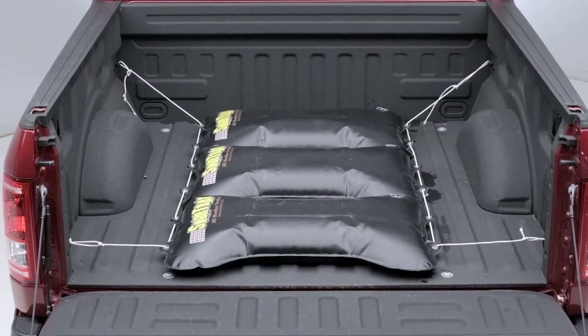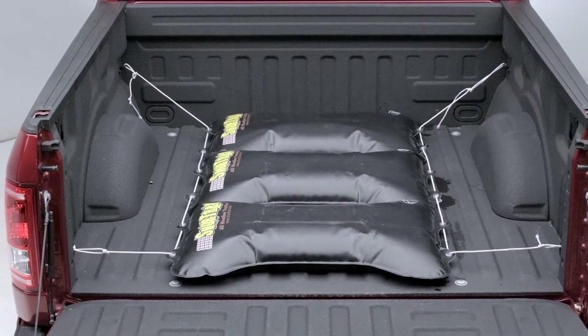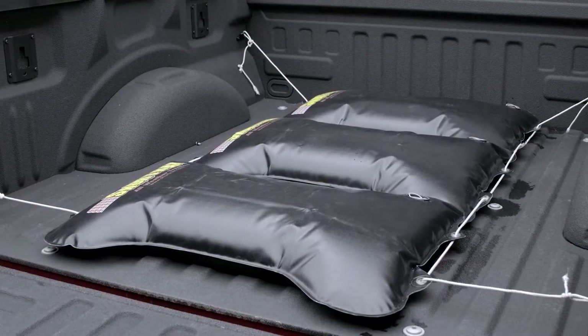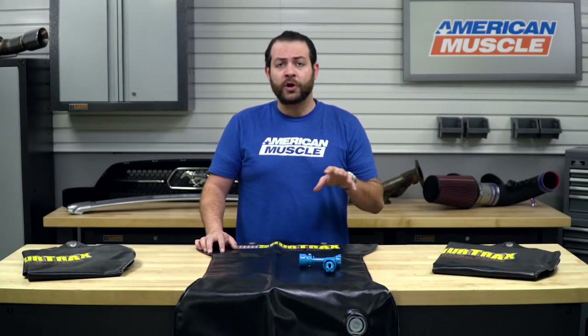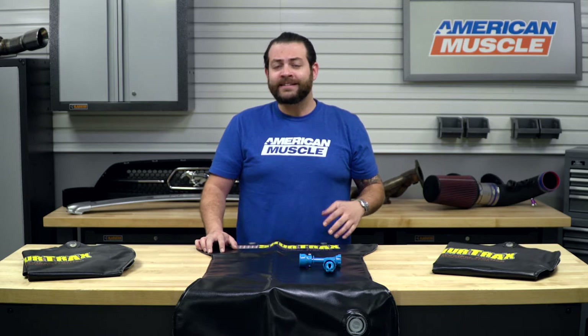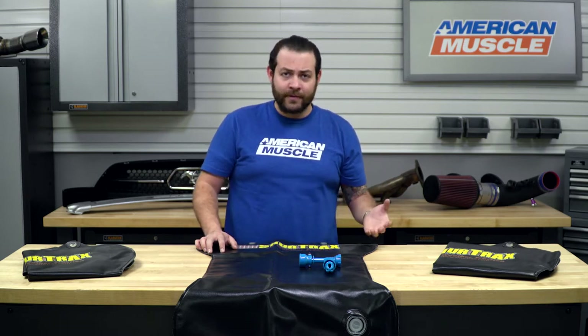The guys over at SureTracks definitely saw this void and took the initiative to bring a product to market that's gonna give you extra safety and security in the back of your truck, as well as for someone that doesn't wanna head down to their local department store and pick up a truckload of stone, gravel, cement blocks, or anything like that, as it can not only be dangerous for your paint but can cost you an arm and a leg.